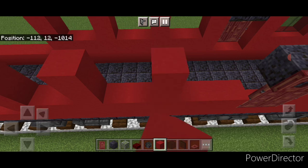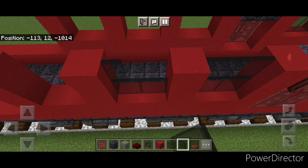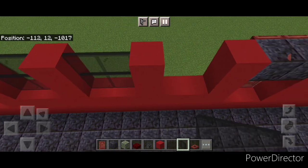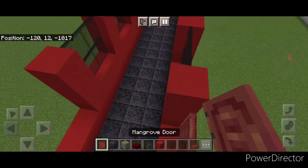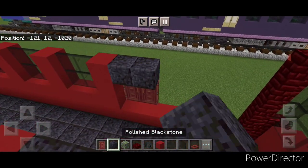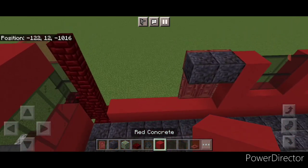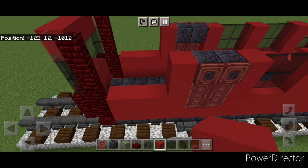Copy that pattern directly across so we have three two-block-wide windows on both sides. Fill all windows with two by two black stained glass pane. Then add another two mangrove doors on either side, two polished black stone above the doors, and close two trap doors on the polished black stone on each side. Then in front of this, a column of three red concrete on each side, then three across on each side.